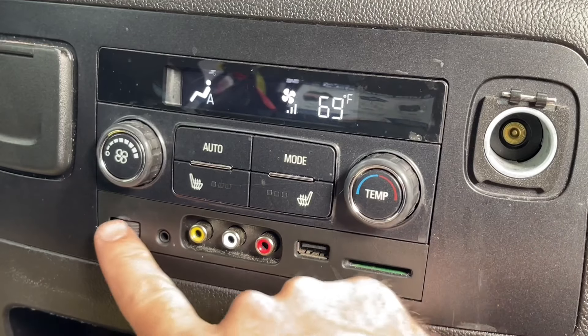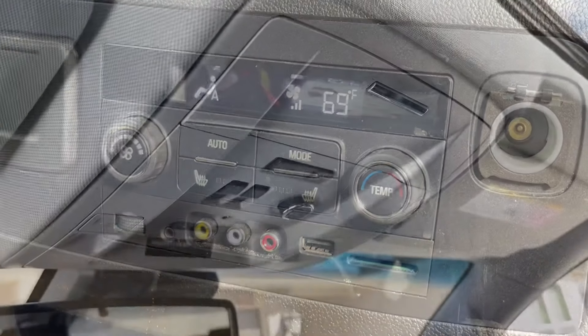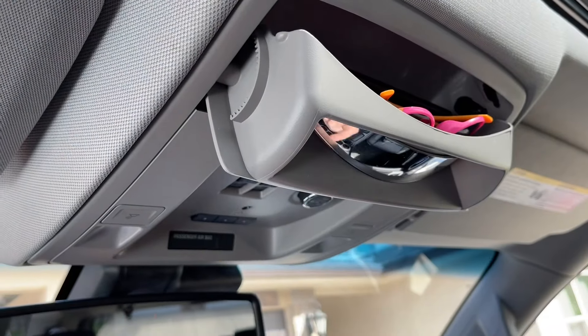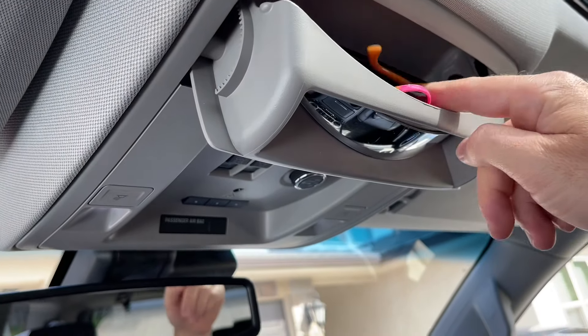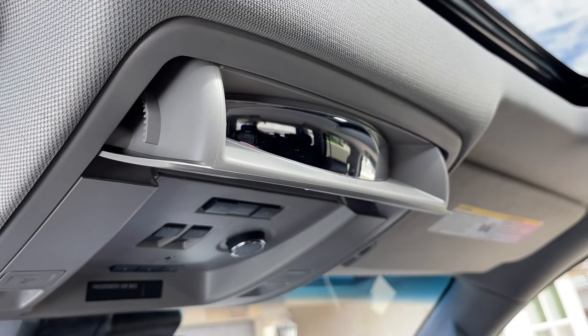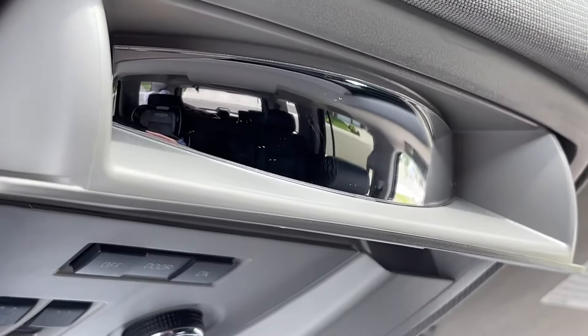With the volume for headphones, up here there's a mirror — if you push on that — and there's a place to hide your sunglasses up here too. But you also have a rear mirror so you can keep track of the kids in the back.